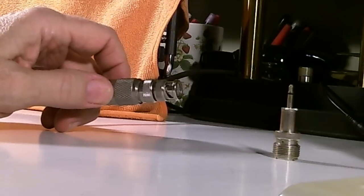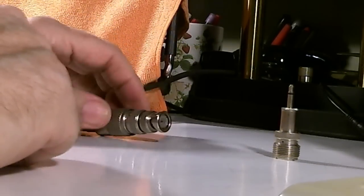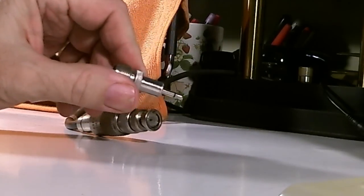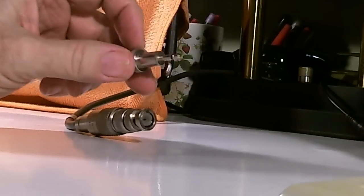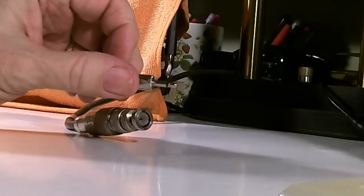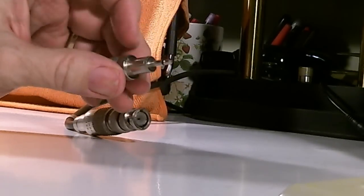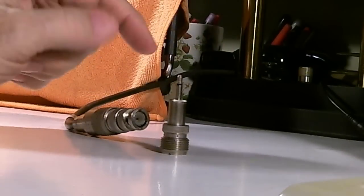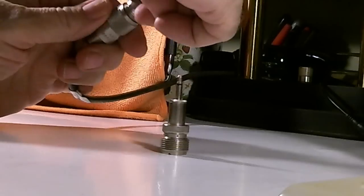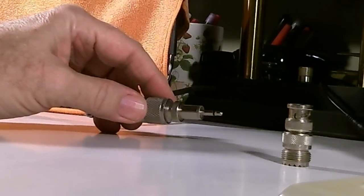You just simply put that adapter on here, screw it in, and you're ready to plug this into your radio. Now, if I want to use my PL660, it requires this type of connector for its external antenna — this 1/8 inch connector. So I bought an adapter for that. If I want to switch between those two radios, I just unscrew one adapter, put the other one on, tighten it down, and I'm ready to go.